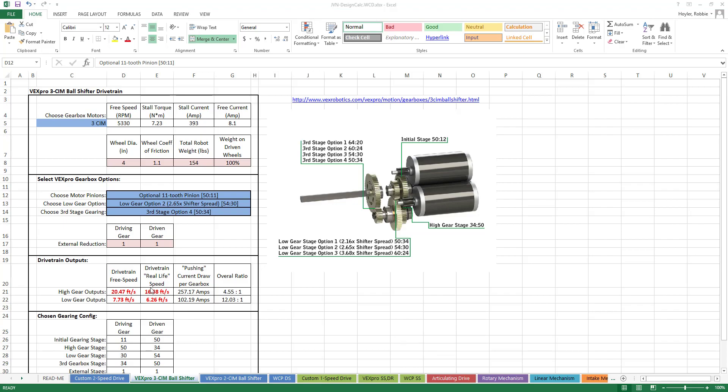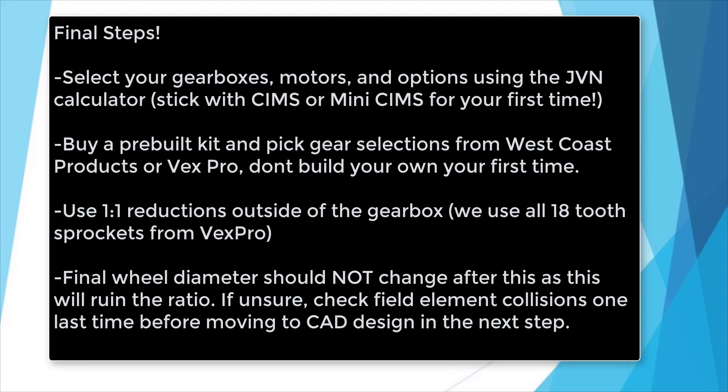If this is your first time building a West Coast drivetrain, it is suggested that you purchase a gearbox from VEX Pro or West Coast Products, because they are modular and easy to assemble.